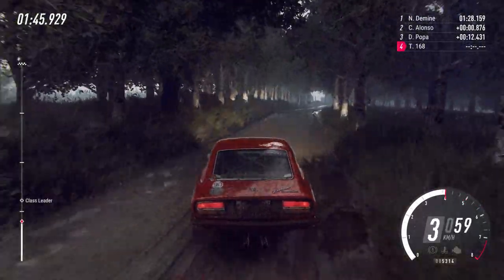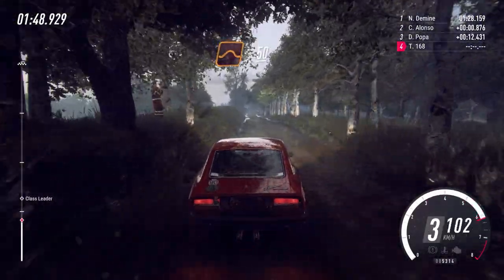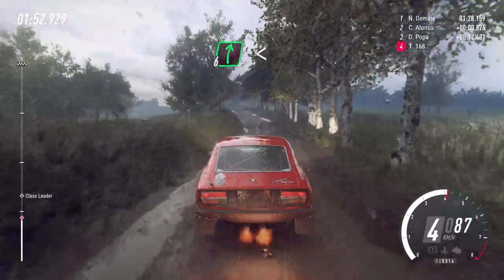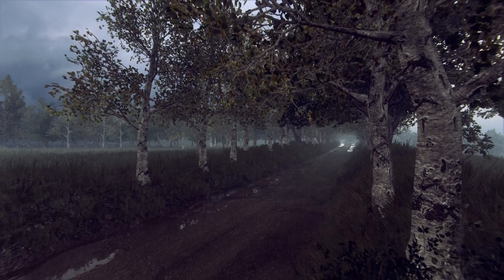100, keep left over jump. 50. 6 right, opens up a crest. 50. 5 right.